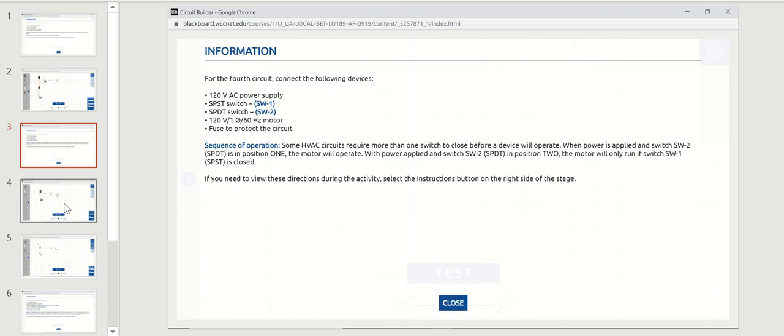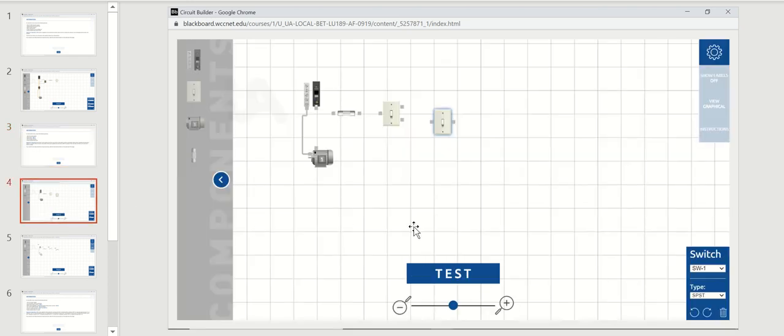When you pull the switches out onto the stage, you can identify the switch type or change it from single pole single throw to single pole double throw or double pole double throw. For this circuit we need a single pole double throw switch as switch number two, and a single pole single throw switch as switch number one, and we have to protect the circuit with a fuse.